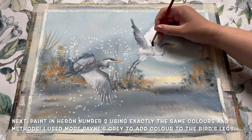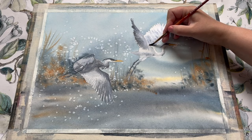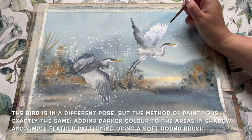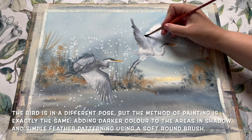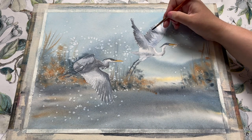That first heron is done and I'm so pleased with how he looks — those colossal wings just spreading out there. So it's time to paint heron number two using exactly the same techniques. As you can see, bird number two is in a rather different pose but his colours are the same and so the method of painting is basically the same. Here I'm showing you the last majestic wing — Payne's grey and a little ultramarine going in with the small round brush, perfect for adding this loose feather detail wet-in-wet and getting those lovely soft blended edges.